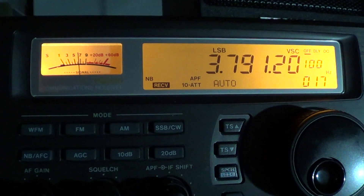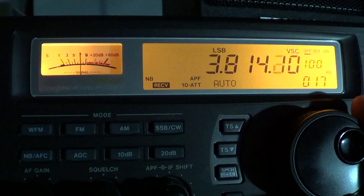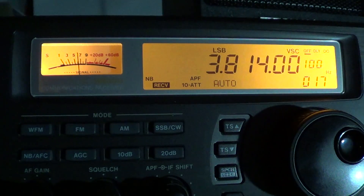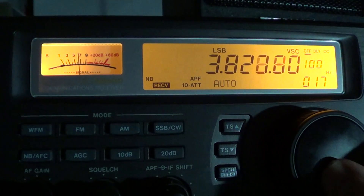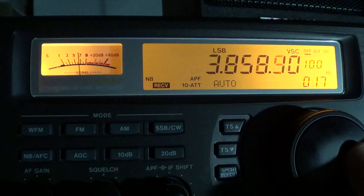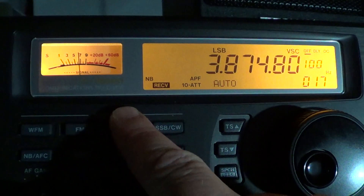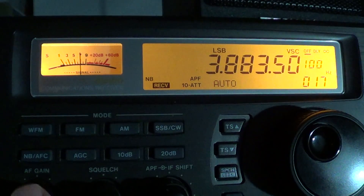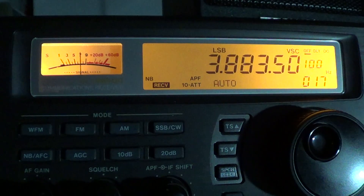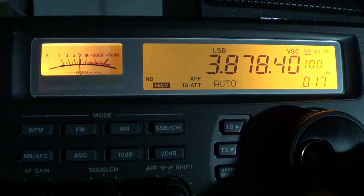Stations from far away will often be on this part of the band. One part of the band to take note of: from about 3870 to 3890 kilohertz, lots of AM stations can be heard. Not all the time, but a lot of the time. From here in the evening — mid evening to late evening — there are lots of AMers that operate between about 3870 to 3890 kilohertz.